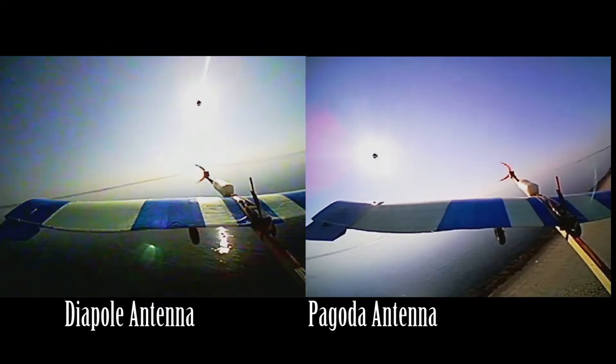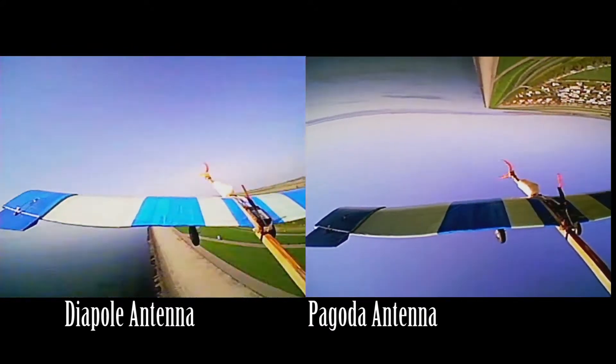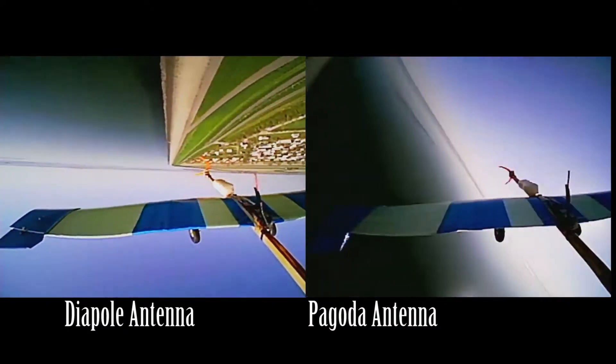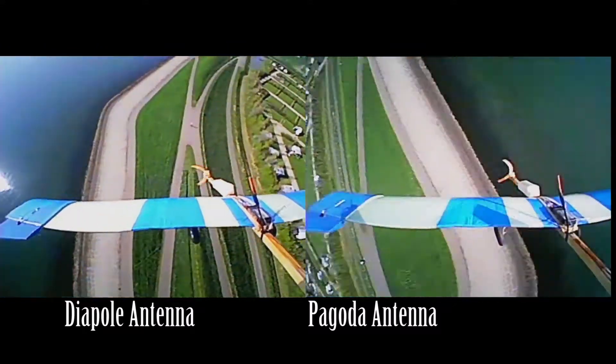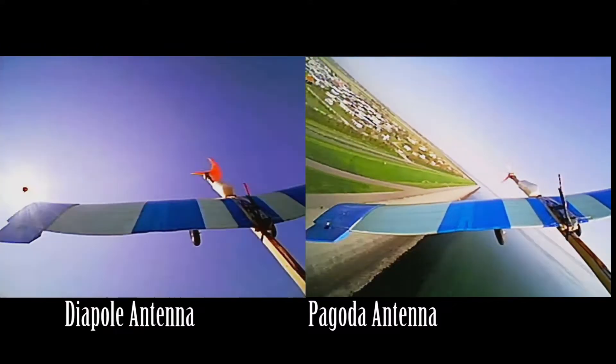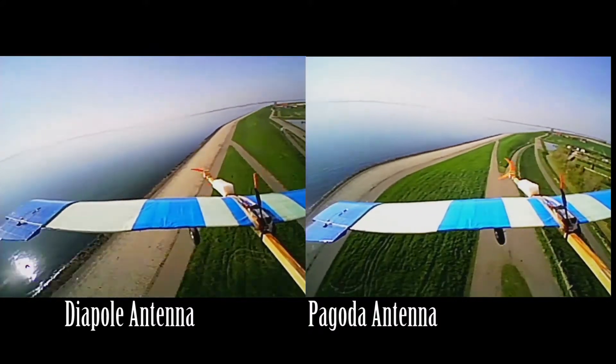Flying right over the gate, it's flying pretty nicely but already on the dipole antenna on the left screen you can see a little bit of noise. There's a small glitch visible on the pagoda in view as well, but the pagoda is working really well. The dipole has the same thing - when flying inverted you get a small glitch.